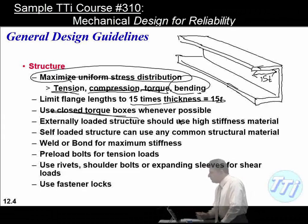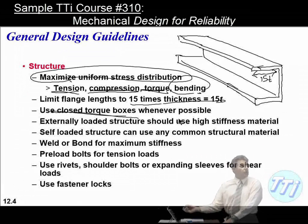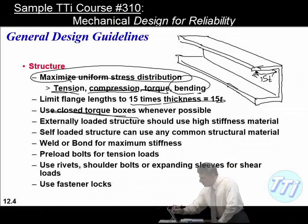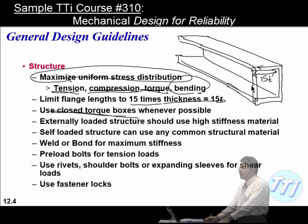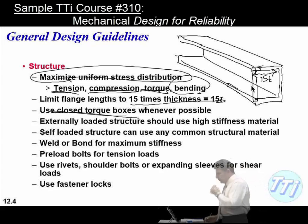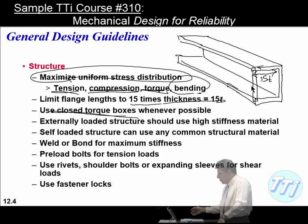Use closed torque boxes whenever possible — as discussed with the Tacoma Narrows Bridge, a closed cross-section is up to 50 times stiffer than an open cross-section. An externally loaded structure should use a high-stiffness material, but a structure loaded only by its own inertia can use any common structural material. Weld or bond for maximum thickness rather than bolting; bolts should be preloaded, and use rivets, shoulder bolts, or expanding sleeves for shear connections.